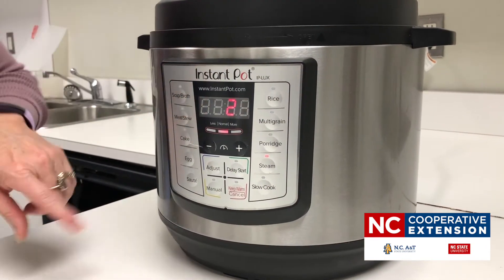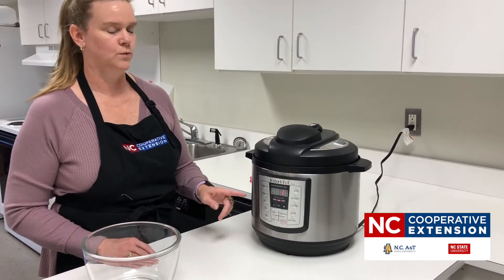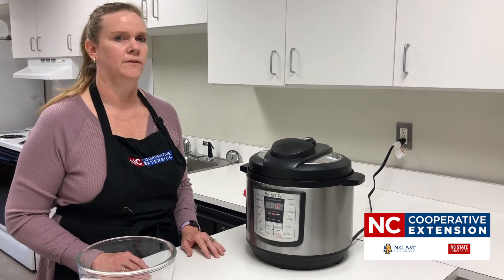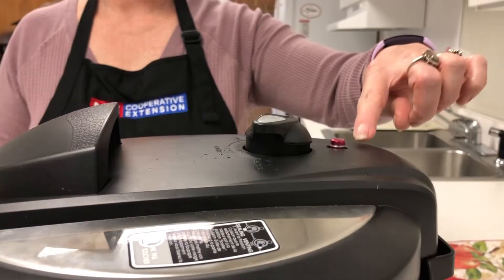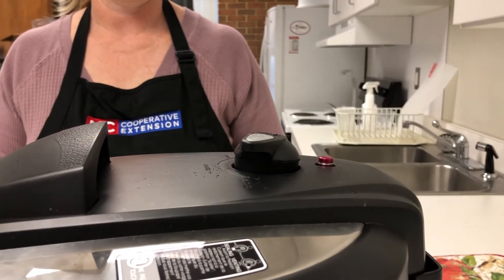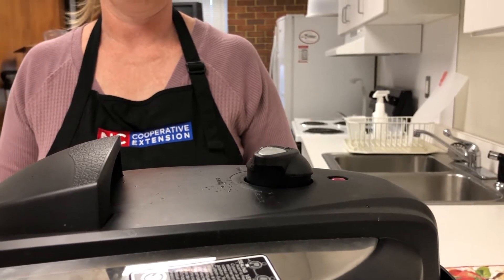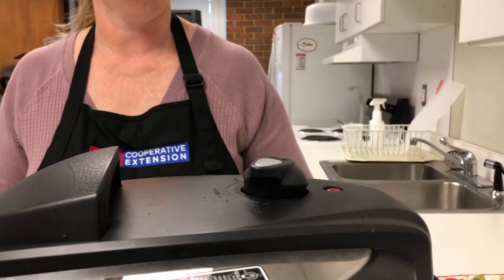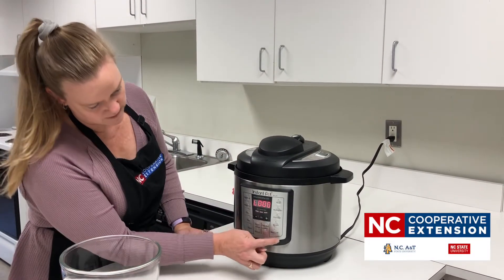You can see the timer has gone to two and it will be counting down. Once it's ready, the pot will give us a beep to indicate cooking time is over, but we won't be able to open the lid right away because the pressure will still be too high. The only way we'll know it's safe to open is once the pressure valve release button goes down. There's our beep — we're going to hit stop or cancel.